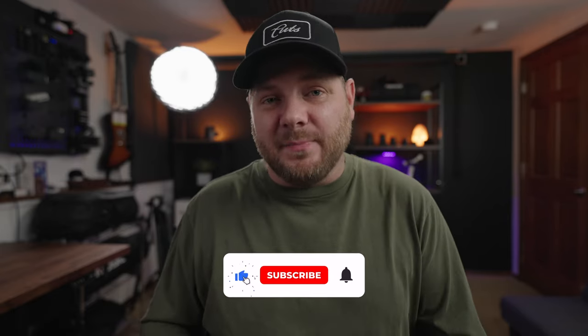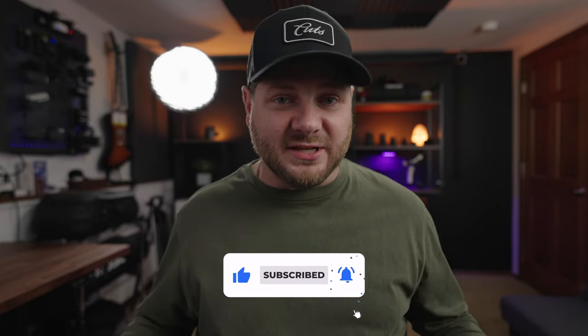If you have any questions on the DJI wireless microphone kit, leave a comment down below — I'll be happy to answer anything I can. While you're down there, hit the like button and subscribe to this channel if you want to follow along to other videos like this one. As always, we'll catch you on the next one. Later!